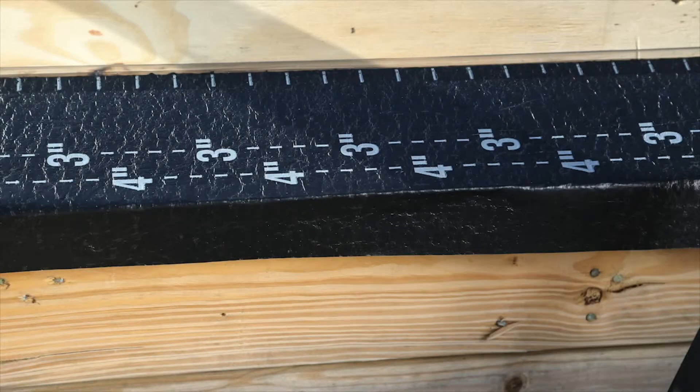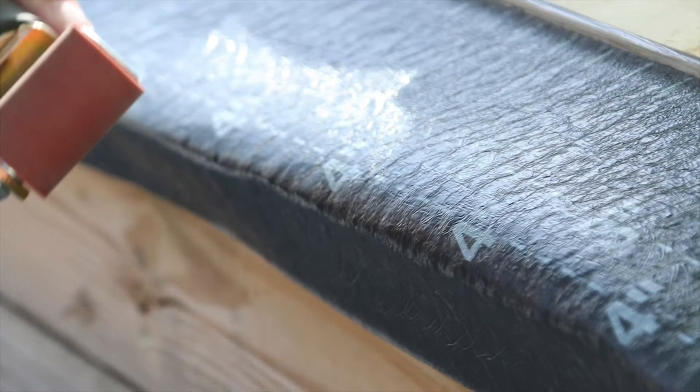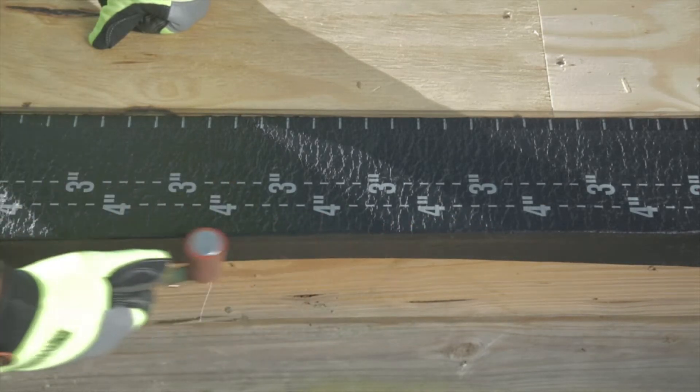Begin by installing the base layer, placing it on the deck, and allowing enough extra material to turn it down the face of the deck but not longer than the face of the metal edge. Once the base layer is set in place, remove the release film and install the product. Remember to use a hand roller to ensure full adhesion to the surface.